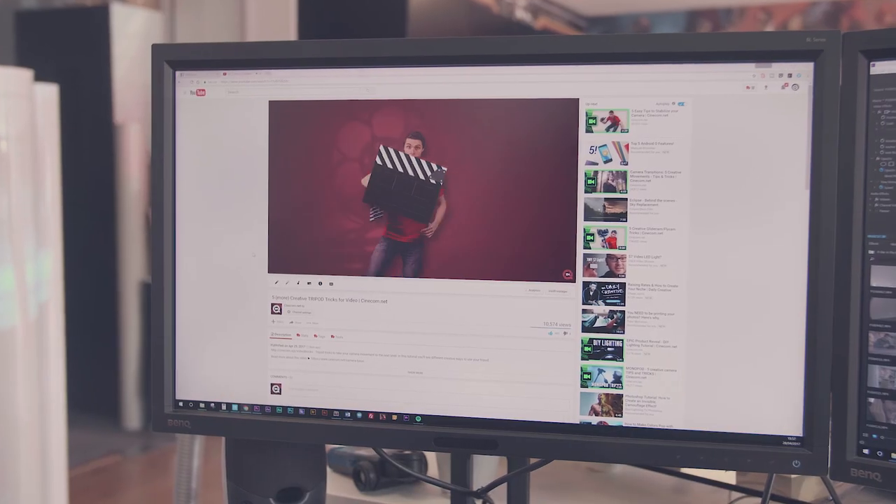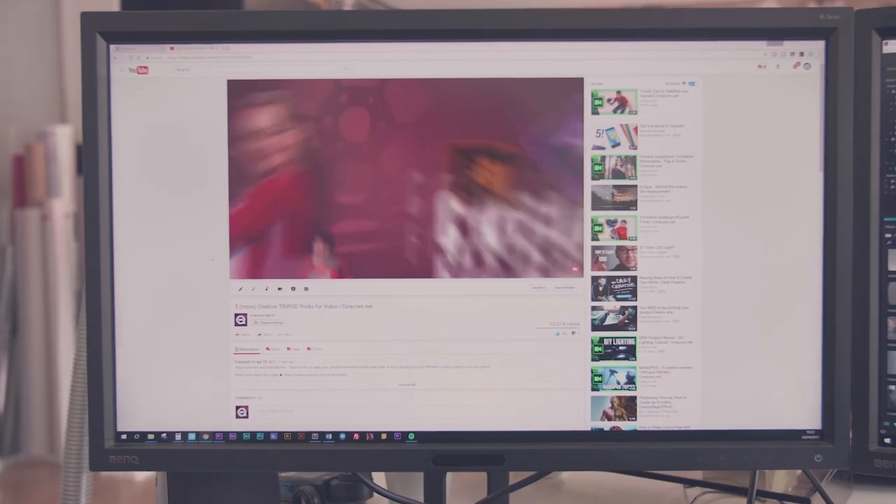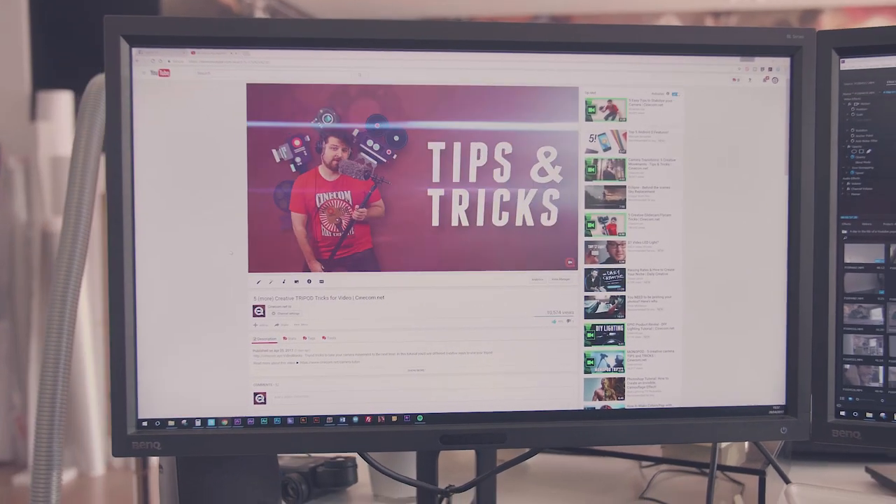I think we can all agree that using music in YouTube videos is super important. If you're building out a channel, you are working on things like branding — putting a certain emotion, mood and feeling into your videos, and music can help you with that. For example, at our channel we use one particular song throughout all our videos, which helps with the identity and branding. And if you purchase a song from PremiumBeat, you have one license and can use it throughout all your videos on YouTube — you don't need to purchase that same song every time again.